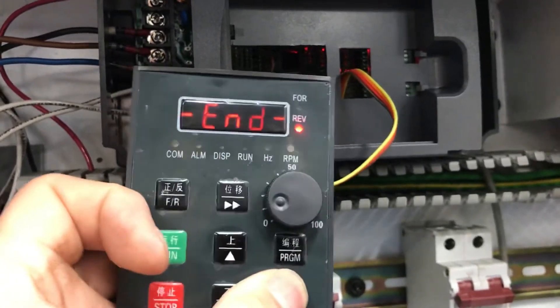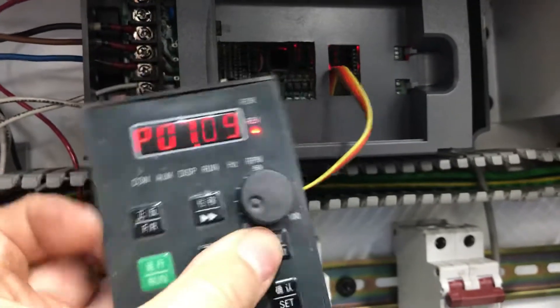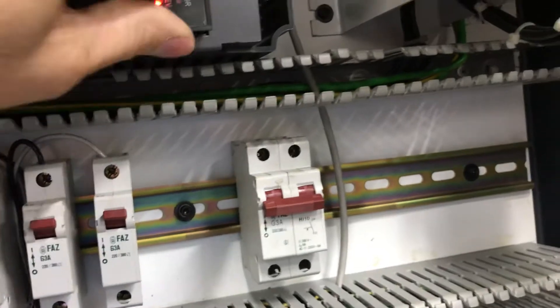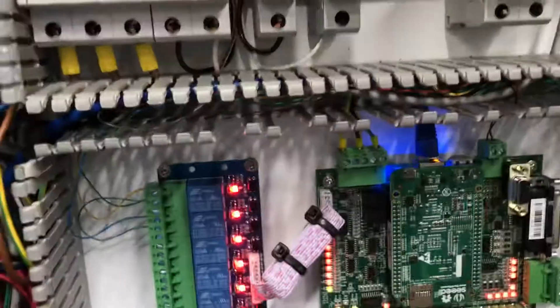That's what provides the capability for this thing — I will double check that because I don't want to tell you wrong and have you mess up a parameter. But that's what allows the VFD to take a signal from the zero to 10 volt input.